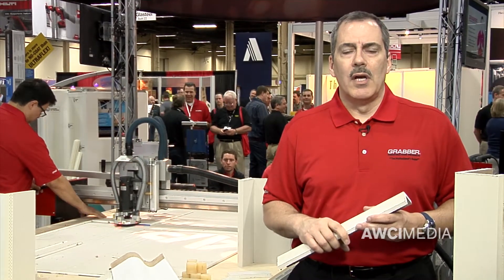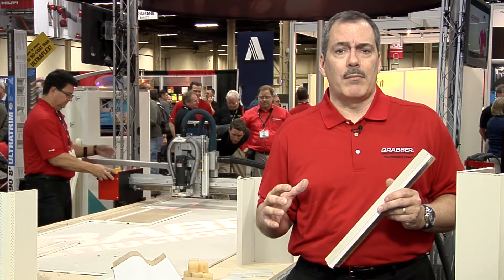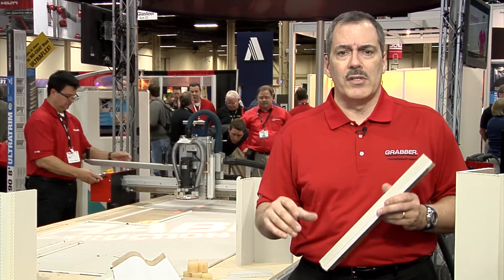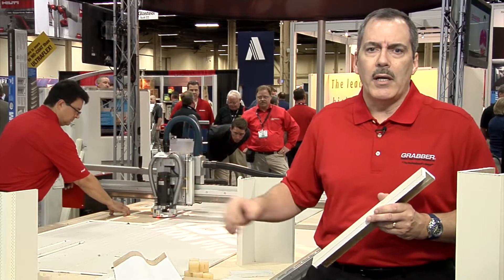Hi, I'm Matt Nelson. I'm here at the AWCI InTech Show demonstrating the PanelMax Fabrication System. PanelMax is comprised of three basic procedures and processes. First is the PanelMax Machine, which is operating to my right.